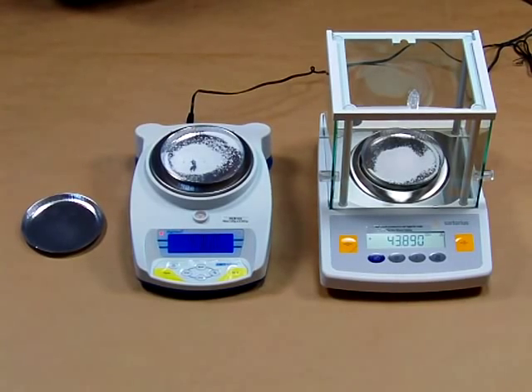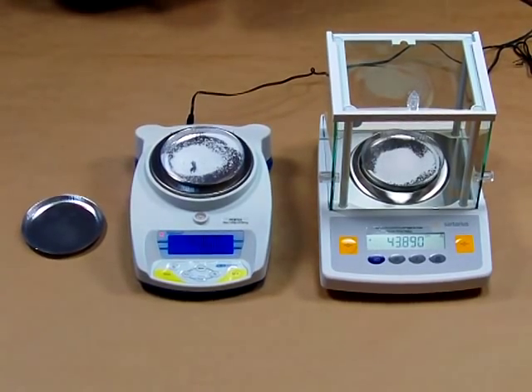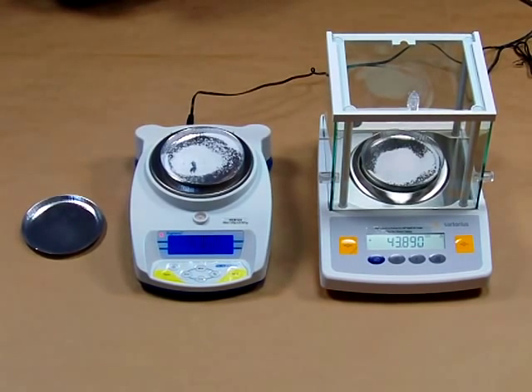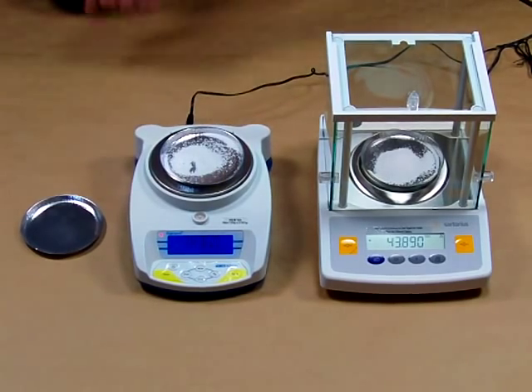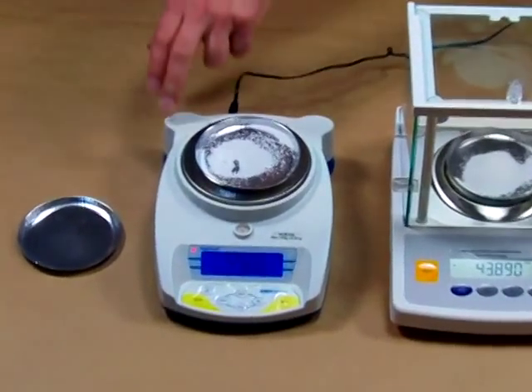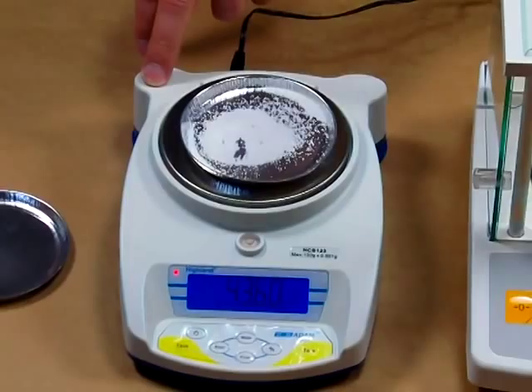Welcome to Precision Weighing Balances. Today we're going to give you a demonstration showing the difference between a strain gauge based scale and a force restoration balance. There's always a substantial difference in cost when you're looking for performance, but here we're showing an Atom Equipment HCB123 milligram scale.